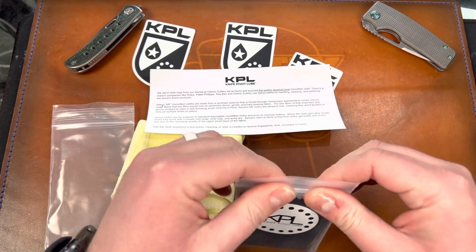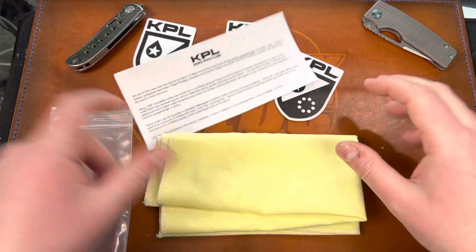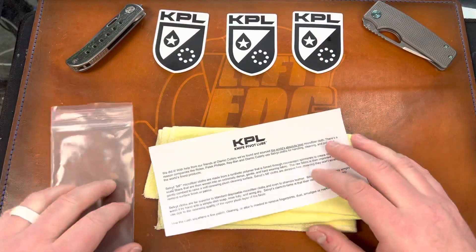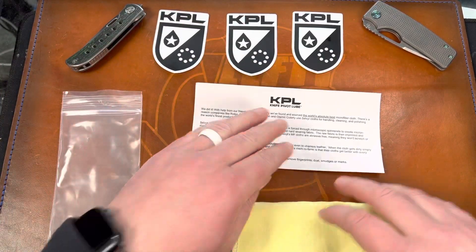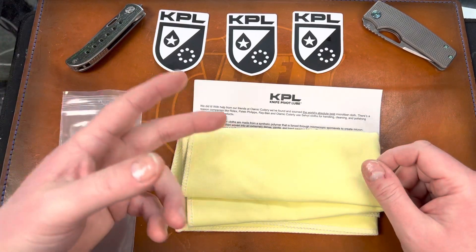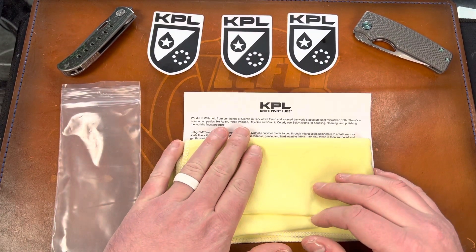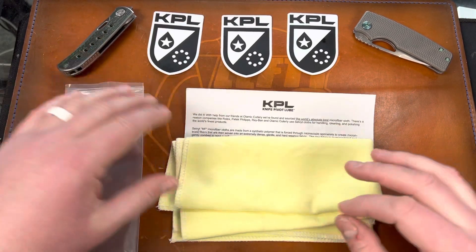If you tune into the live streams — every Thursday night and every other Saturday — you'll see I'm always giving away KPL gear. You can also go to their website, KnifePivotLube.com, and use my code LEFTY10 at checkout to get 10% off your order. I just want to say thanks to Ryan over at Knife Pivot Lube — he's got a great team of people over there and they're just coming out with cool products.